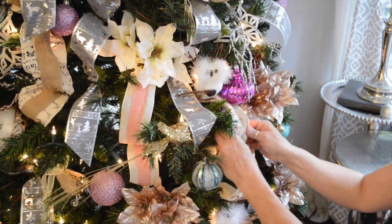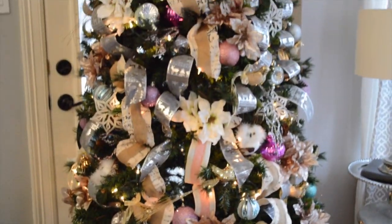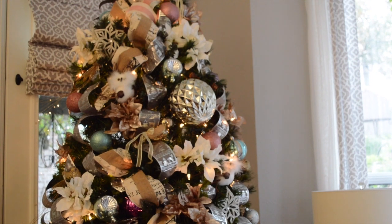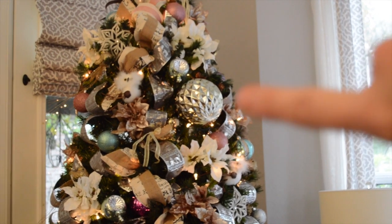Finally, as I look, I think the other place I'd like to see some of this ribbon would be up here at the top, with maybe some loops coming like this.